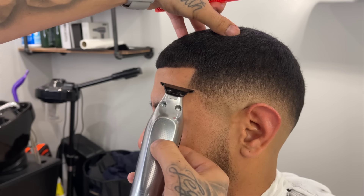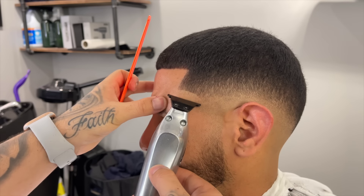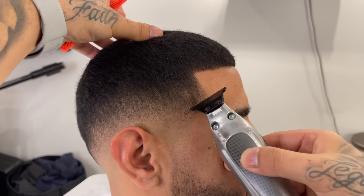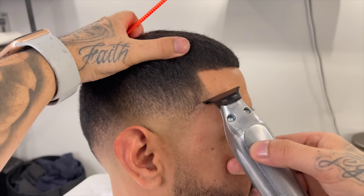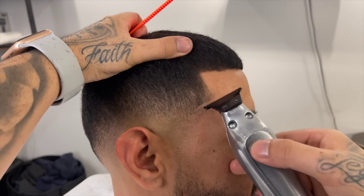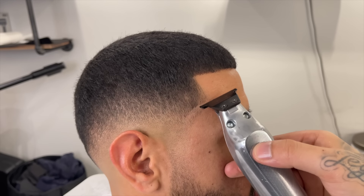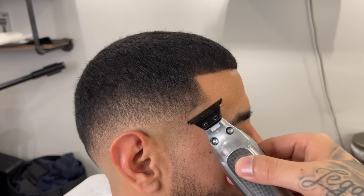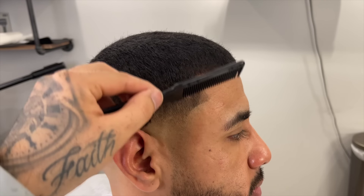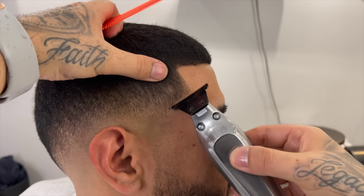Now we're going to go ahead and line up his hook — I'm starting at the top of the hook, then going to the bottom, and meeting those two points in the middle. I haven't used these trimmers a lot in videos because I broke my blade, but Wall looked out and sent me another one. These are hitters — not my favorite for balding out, but for doing clean lines, these are some hitters. Same on the right side, starting at the top of the hook, going to the bottom, meeting in the middle. The drop especially on the right side is looking super clean. Now doing some trim over comb to get rid of some bulk on the arch.